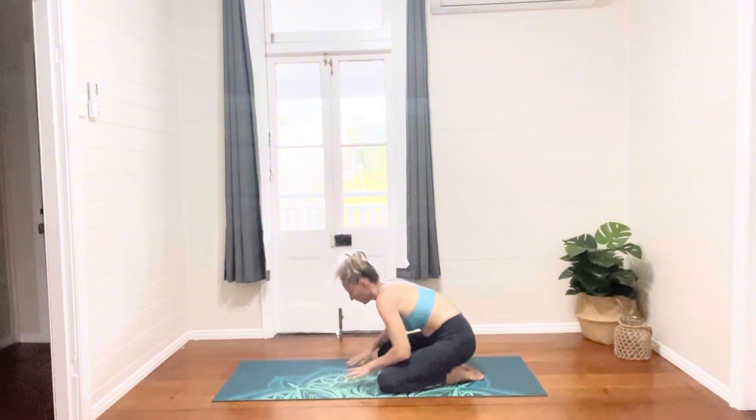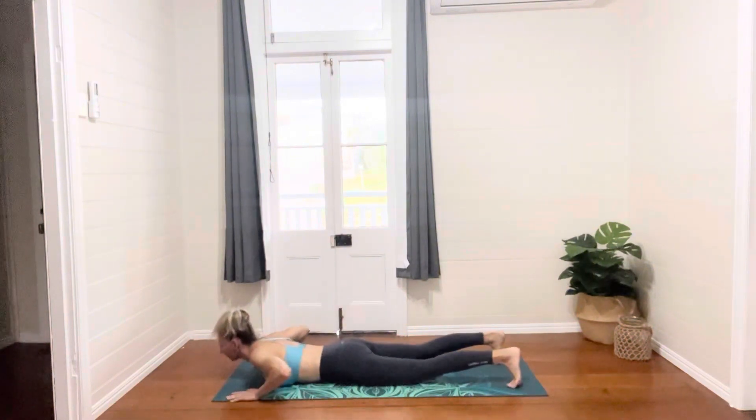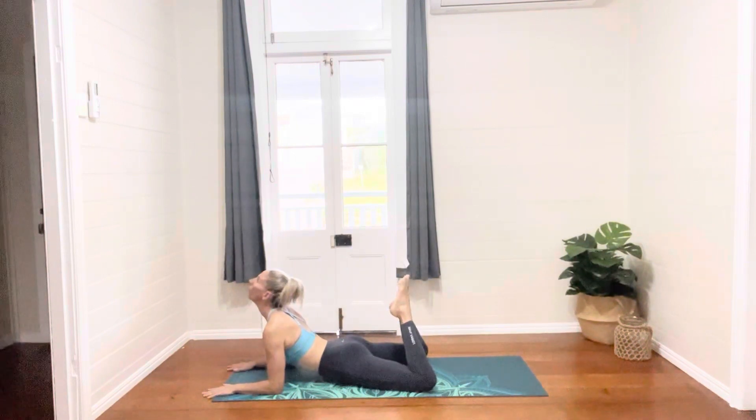Gently coming up, pushing up through the hands, and then scooping the upper body along the mat as we come to lie down on our tummies. Coming up onto our forearms and pulling the body forward. And then folding the legs so that the feet come towards the head, dropping the head backward, continuing to pull the body forward, getting a bit more of a stretch through the back.